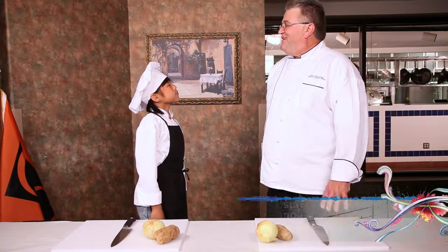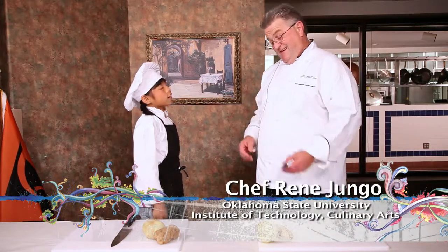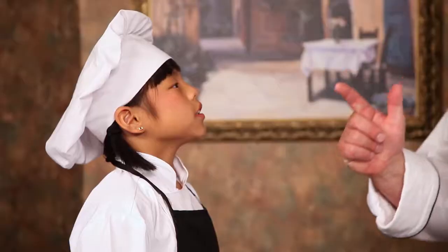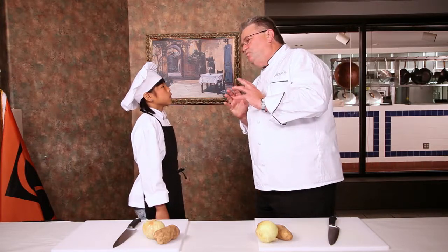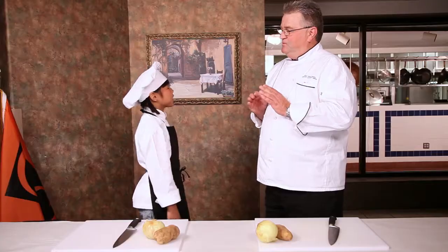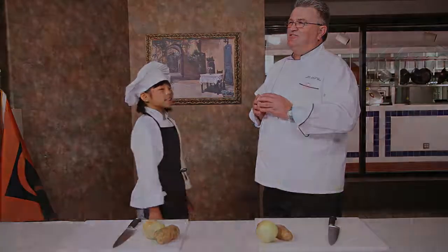All right, Remy. There are three things you have to have to be a great chef. One is a sharp knife — check. Two is a clean uniform — check. And three, you've got to have a French accent. Say 'oui.' Oui. No, no — O-U-I. Oui. We'll work on that later. I was getting closer.